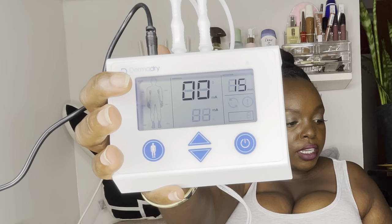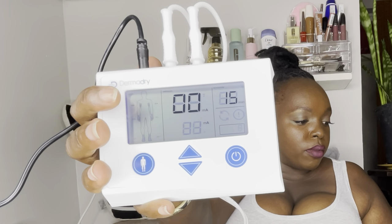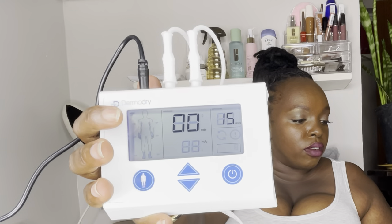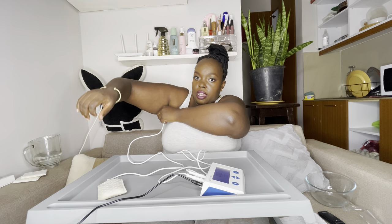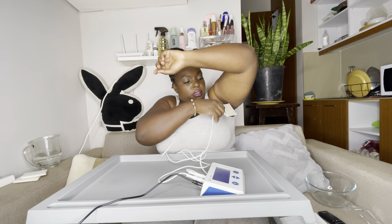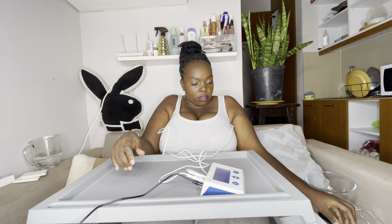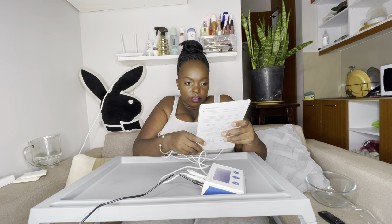In settings mode, the current setting point in mA and the profile will flash on the screen. For the first treatment, the current level must be set lower than intended. When the device detects that the user has applied the underarm electrodes, it will automatically switch to treatment mode and begin to deliver the treatment current.